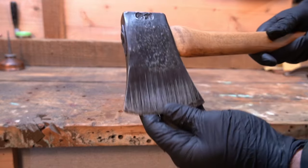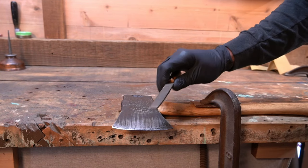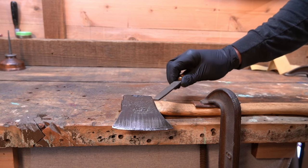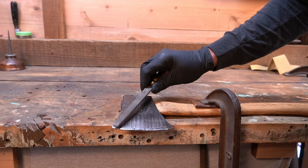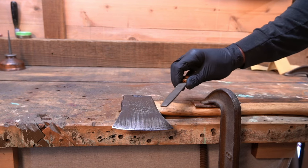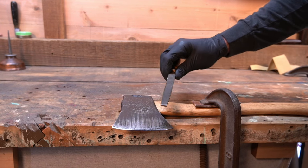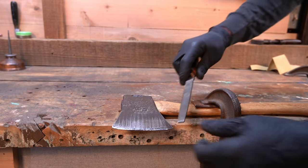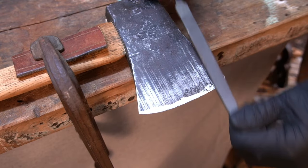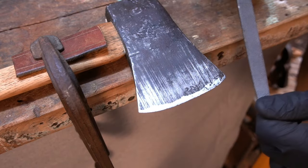The next step is to clamp this back down to the workbench and put a file on it to sharpen the blade. I'm not going to go in depth into sharpening — take a file, put it on the bit, and try to match and replicate the existing profile. A file will get this as sharp as you need to chop wood. If you want it razor sharp, you can move on to a stone or sandpaper, but on this one I'm just going to put a real basic edge on it and get it good enough to chop wood. Take your time on this step — do your research, there's lots of information out there. If you go too far it takes a lot of work to get your geometry back.